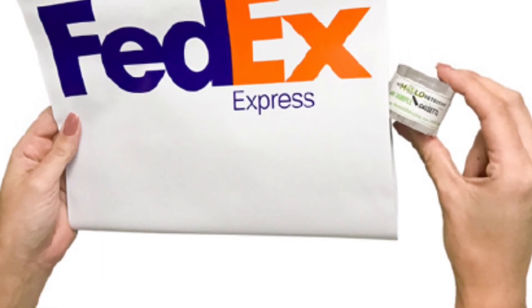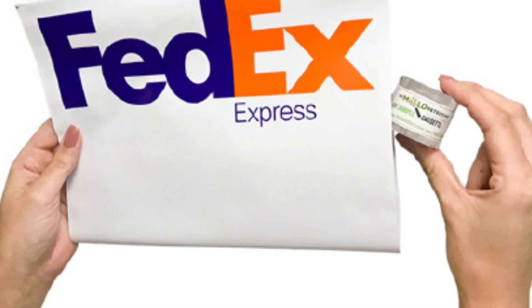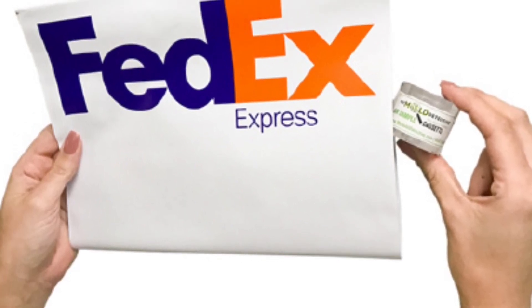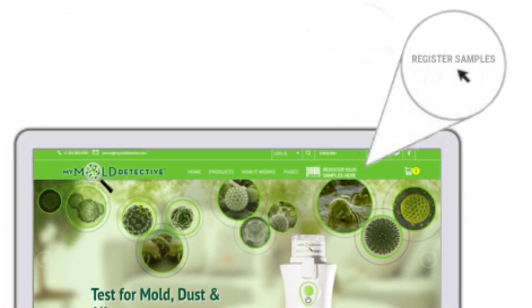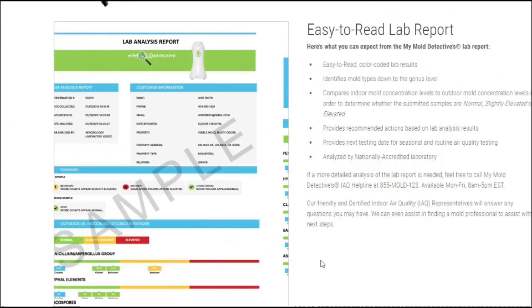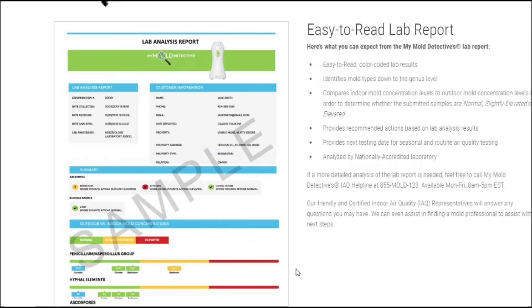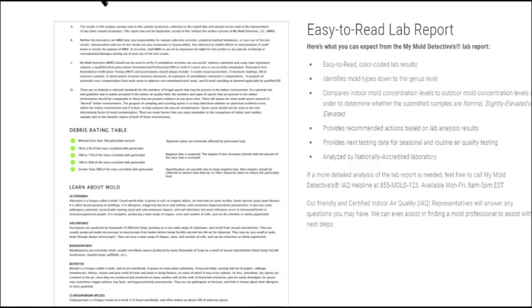Now one thing to keep in mind is there is a lab fee associated with the samples. It is still much cheaper than having a professional come test it. There will be directions to go online, register your samples, and once they are analyzed, you will get a report that looks like this. It is color coded and super easy to read. The report will tell you if you have elevated spores, and at that time you can decide whether to call a mold professional or not.